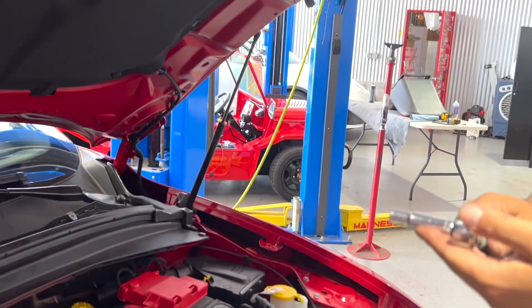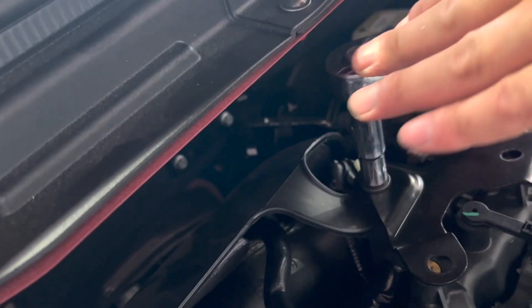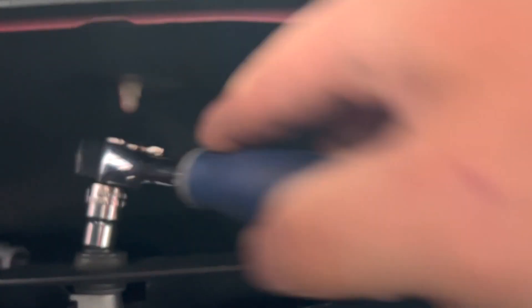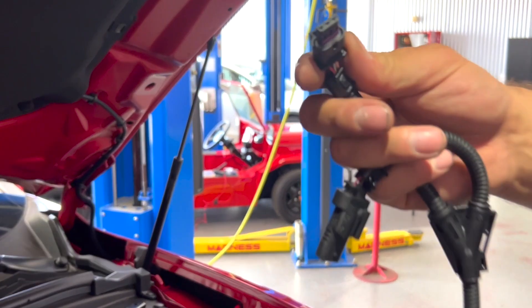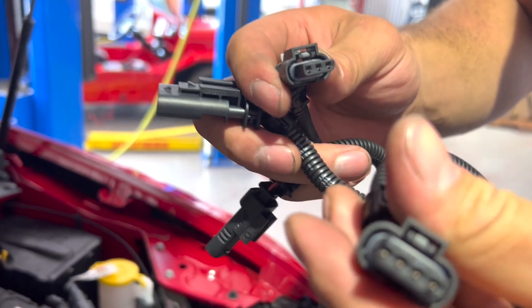Now we're going to take our deep socket 10 mil and remove this nut and then the stud underneath it. Now we're going to switch to our shallow socket to remove the last 10 mil bolt. Now we can move this plastic shielding just out of our way. We're going to release this lock, depress it, then pull back. You can identify your boost pressure sensor plug as a three pin connector versus a four pin connector for your manifold air pressure.